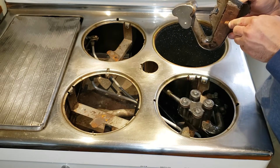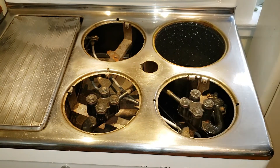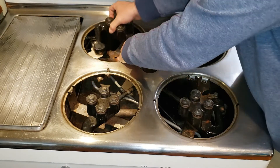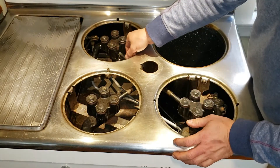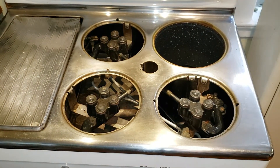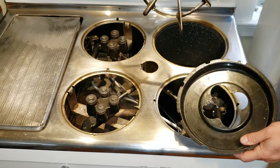And you do that for the other two as well. Once you've taken care of putting the burners in place, now it's time for the drip rings and the burner grates.